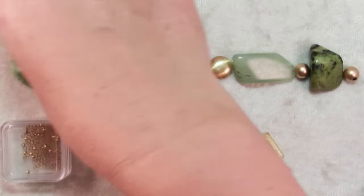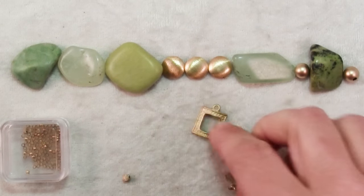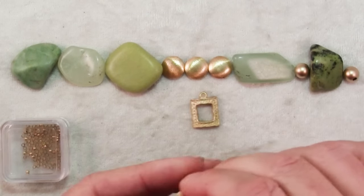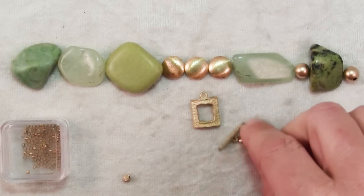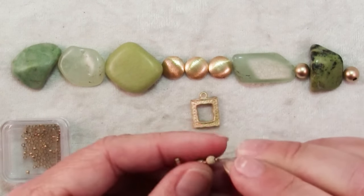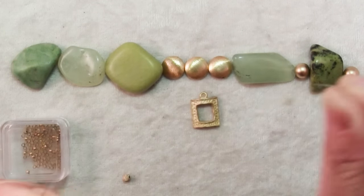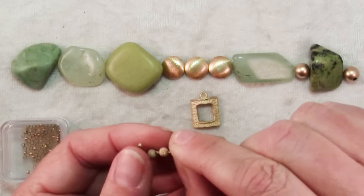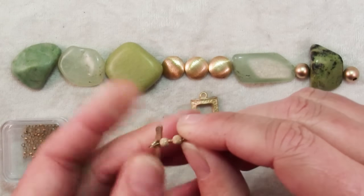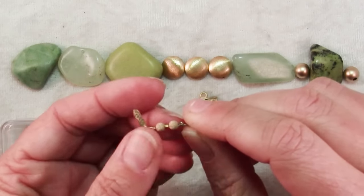Then all you need to do is string them. And to emphasize this gold color in these beads, I have this rather interesting and again kind of irregular and unusually shaped toggle clasp. I started one end. Because these stones are so heavy, I've used a very heavy bead stringing wire, and I've also put on two crimp beads and alternated them with some 4mm gold filled stardust beads.